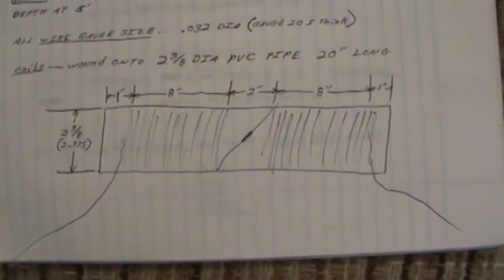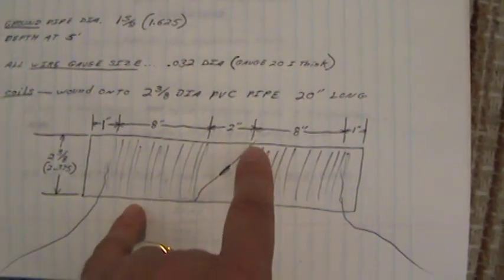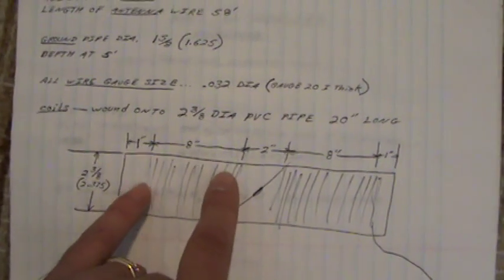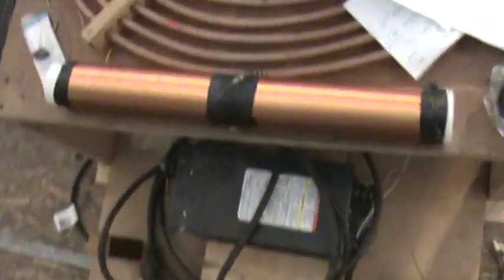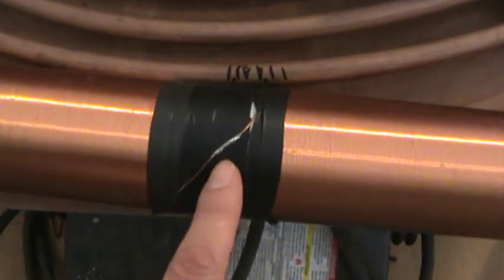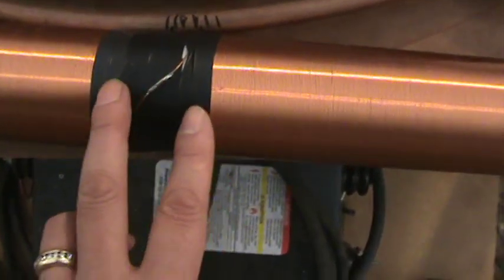Those are the coils I'm talking about. There's that little wire in the middle — I soldered going from one coil to the other. There's an inch at one end, two inches here, one inch up there, so we've got eight inches and eight inches. It's like two coils attached to one another: one coil here, one coil here, with the end of the coil attached to the other coil.